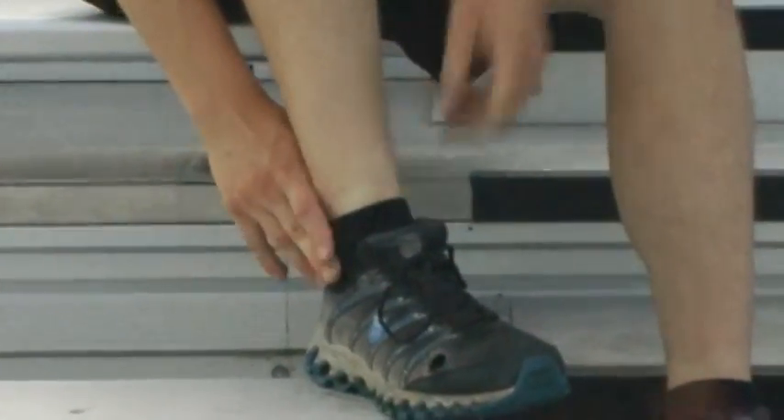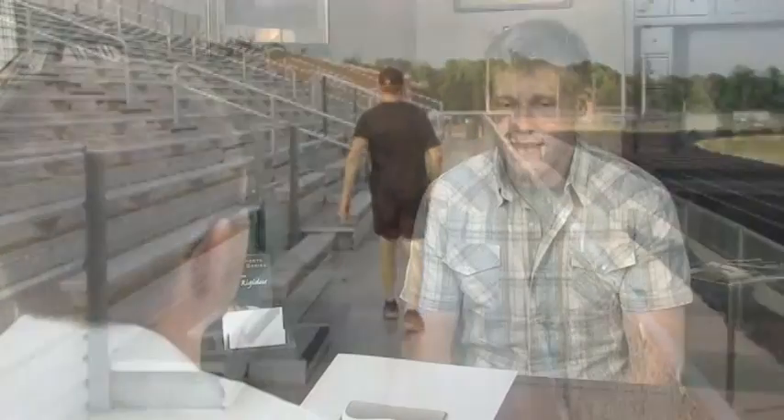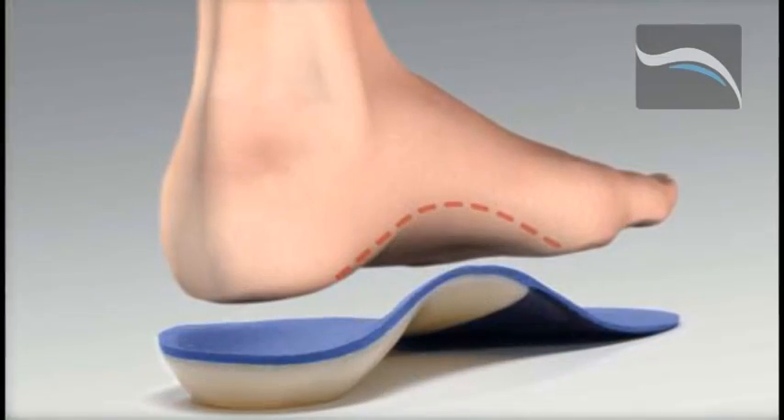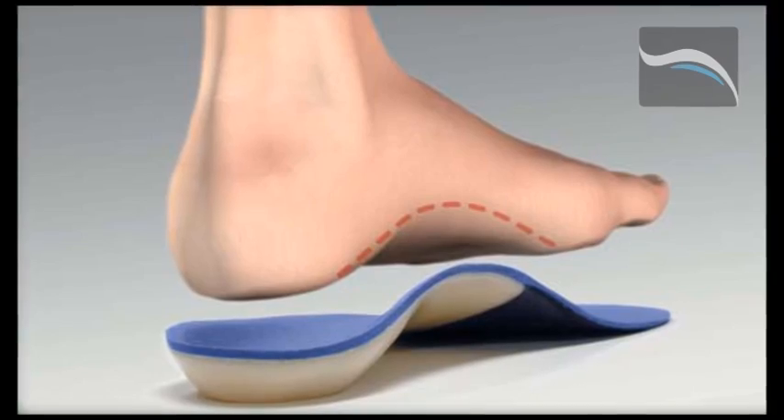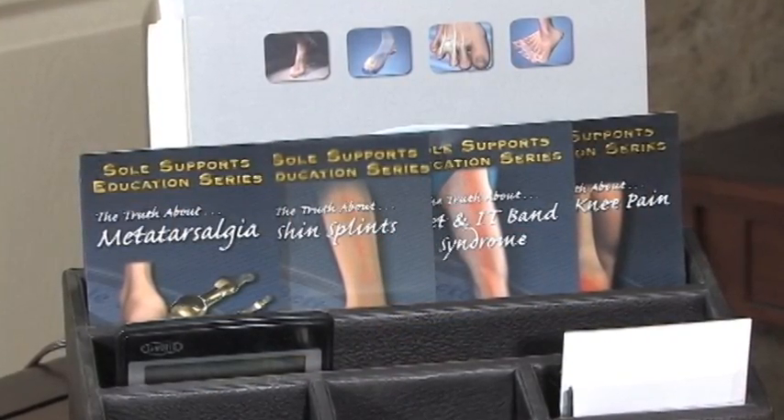No matter what your fitness level, Tarsal Tunnel Syndrome can affect your way of life. You have taken the first step in seeking medical advice. Now it is the time for solutions. SolSupport's Full Contact Custom Orthotics are that solution. It's time to act. It's time to become better than before.